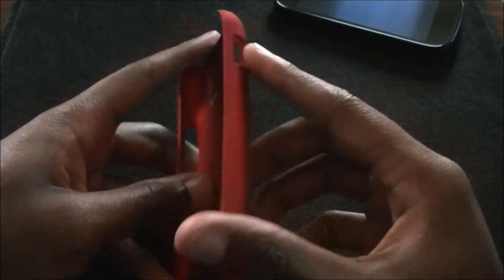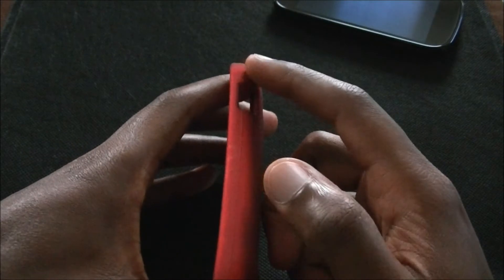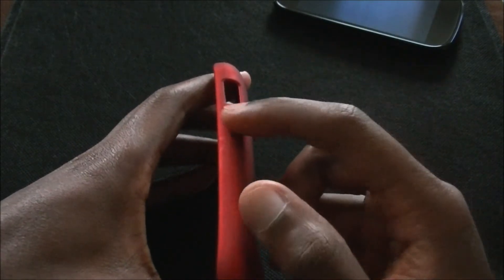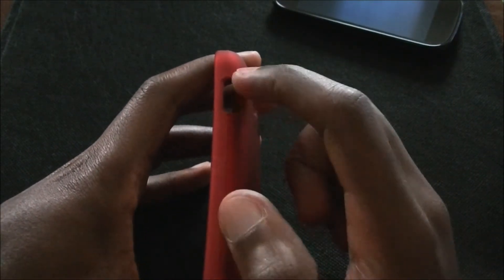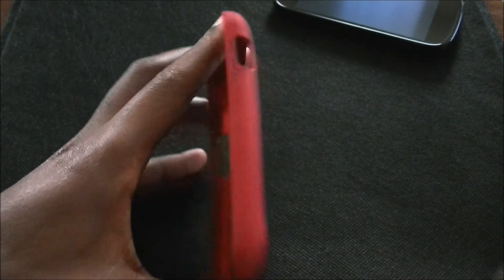The only thing about this is a lot of the cases — not just this one — were made for the original Nexus S and not the 4G. So this power button hole is a little bit off, but you can still press the power button no problem.